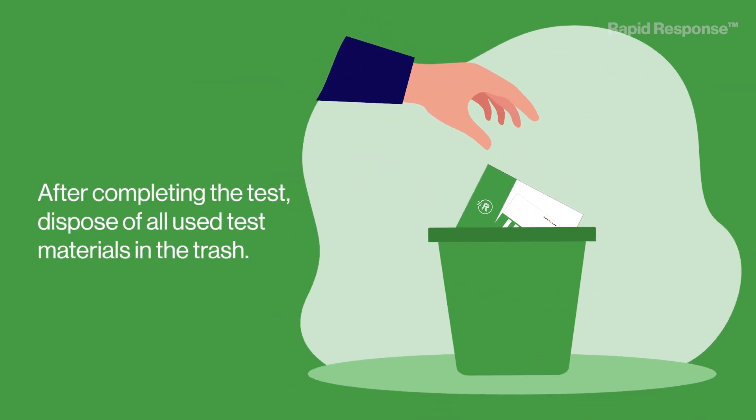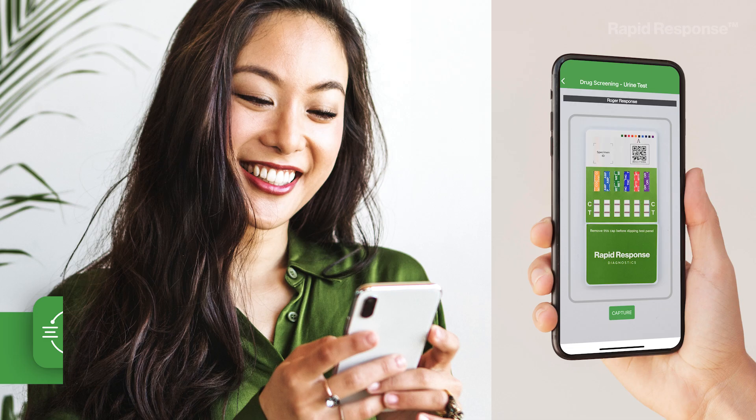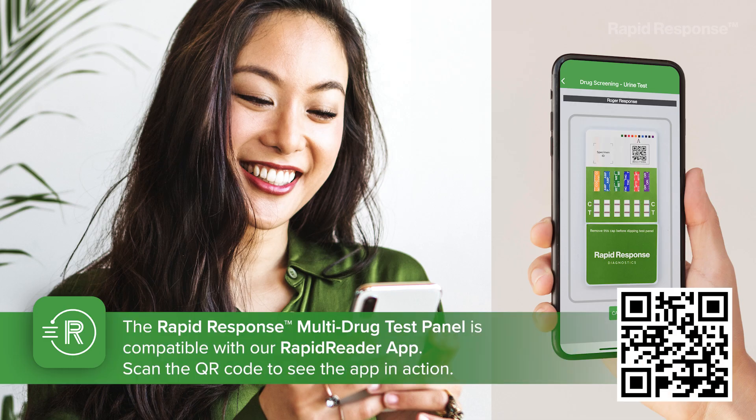After completing the test, dispose of all used test materials in the trash. The Rapid Response Multidrug Test Panel is compatible with our RapidReader app. Scan the QR code to see the app in action.